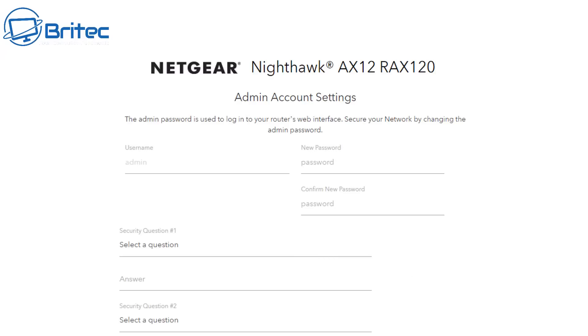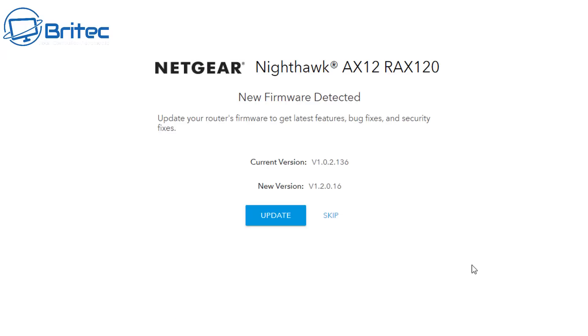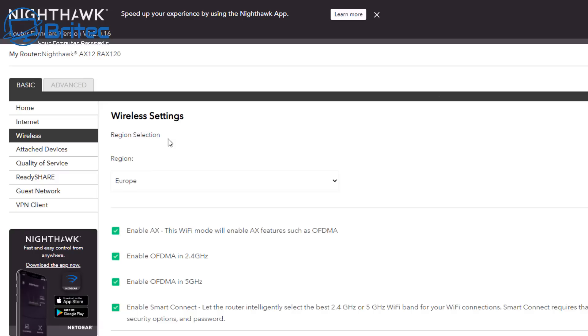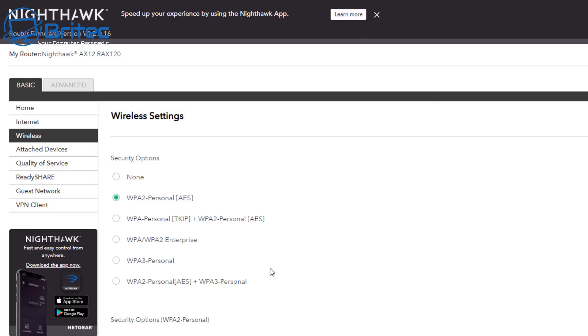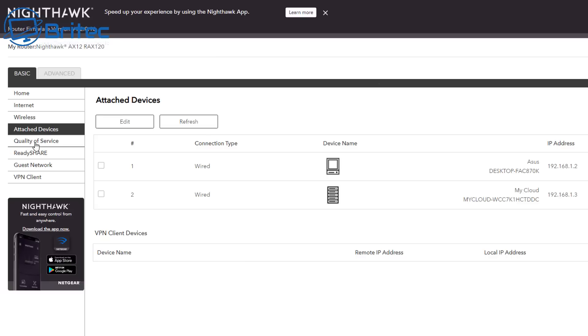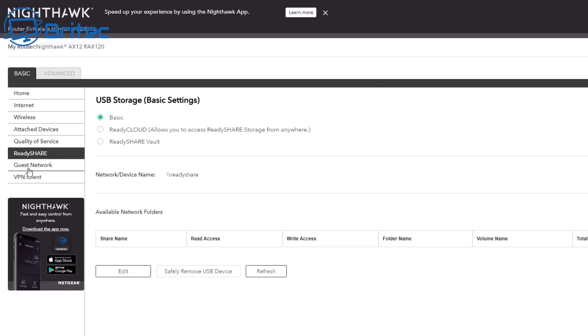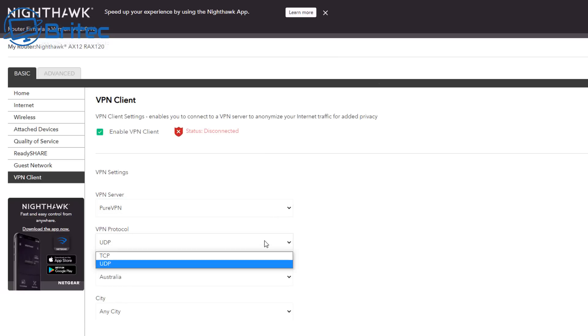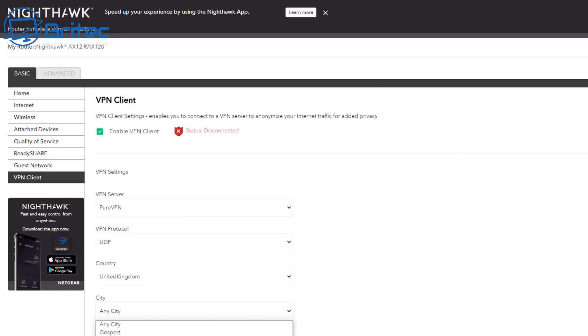You'll need to set up an admin account — pretty straightforward. You put in a password and a security password, then update the Netgear Nighthawk AX12. Once the updates are done, you have the menu system. We're on basic mode, but you've got wireless settings, security settings for WPA3, quality of service, and ReadyShare — which lets you plug in a USB hard drive and share files across the network. There's also a VPN client built in, so you can run your VPN straight from the router settings all the time.